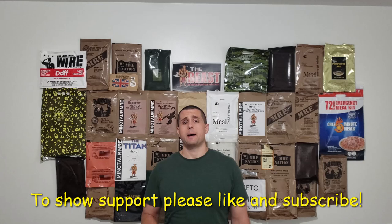Dub C here, back with another MRE Ration Review, starting with an unboxing. We're naming this 'Christmas in June' because anytime I get a big package in the mail with MRE stuff, I light up like it's Christmas. I got a package from Jack of Trades I want to unbox, and there's also a Christmas-themed item they told me about that I want to check out.